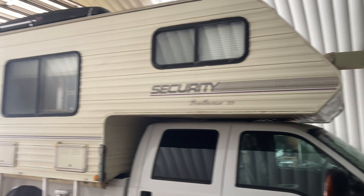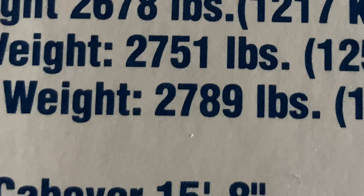Hey Mike here from 28 Fish, and today we're putting on some Hellwig 3520 helper springs on our 2003 F350, because we have a huge camper and it weighs too much for this one ton.